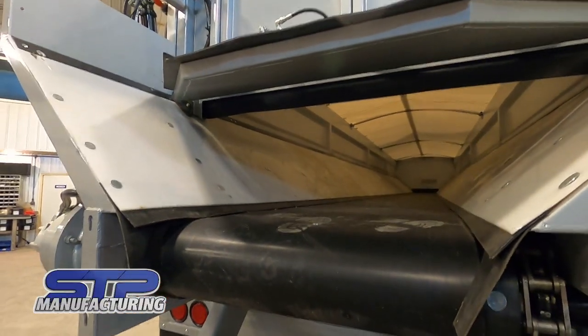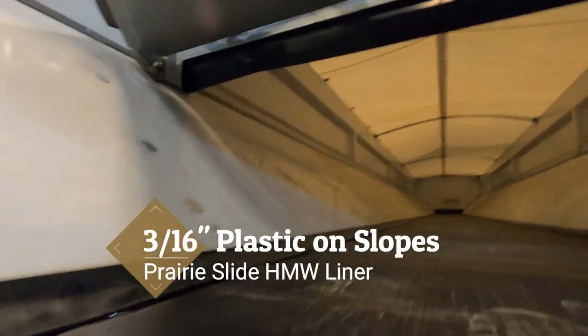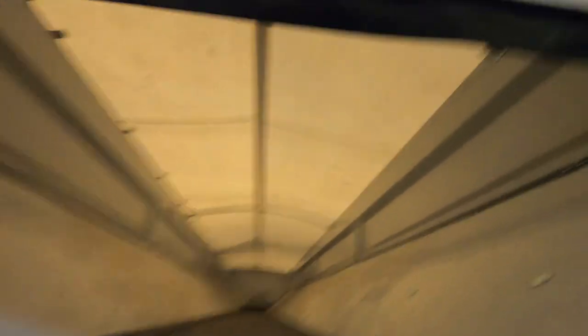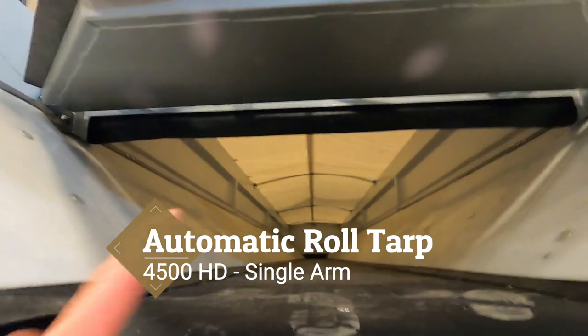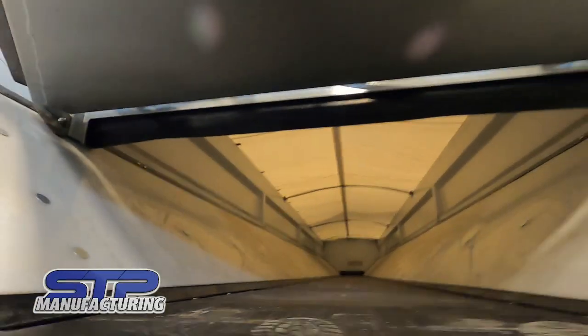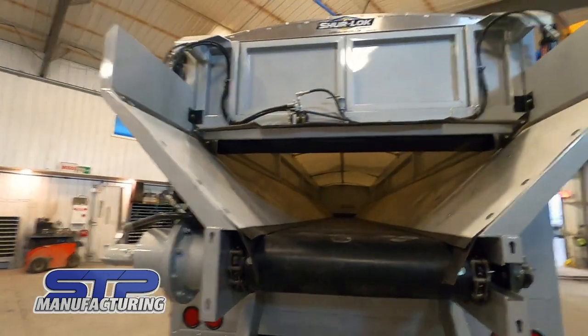This machine is plastic lined on the slopes with 316s Perislide plastic, and then it has a 4500 HD Sherco automatic roll tarp with heavy-duty bows. Those bows can actually stay in for potatoes and sugar beets if desired, or they can be removed — really nice unit here.